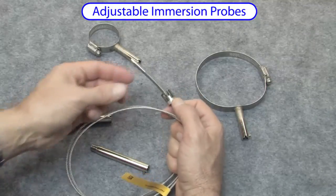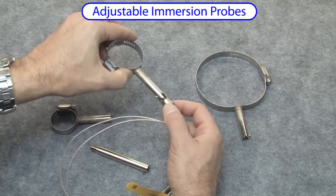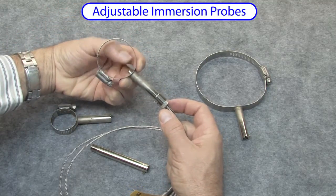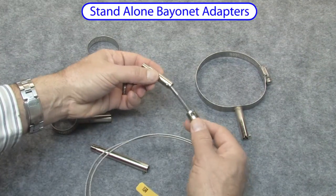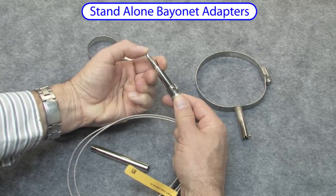Adjustable immersion probes make attaching a sensor to a pipe easy. Adjust the pressure by moving the bayonet cap up and down the spring, then lock it in place — you now have a good reliable contact with that pipe. Standalone bayonet mounting adapters are also available in various lengths so you can attach them to whatever you want. Adjust the cap to the length you need, then lock it in place.